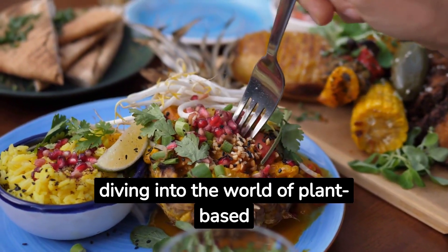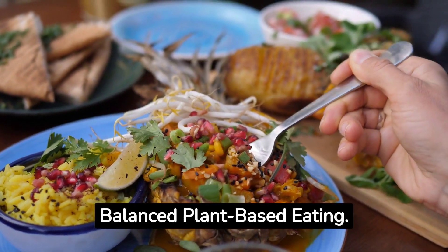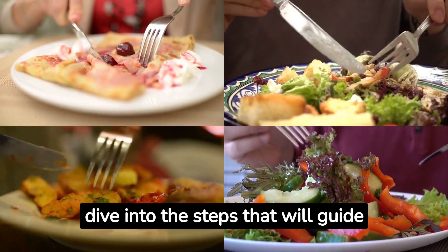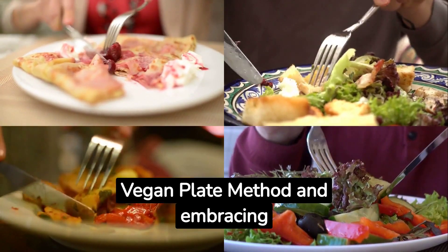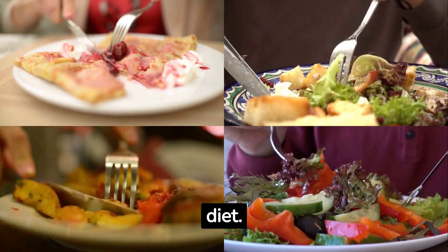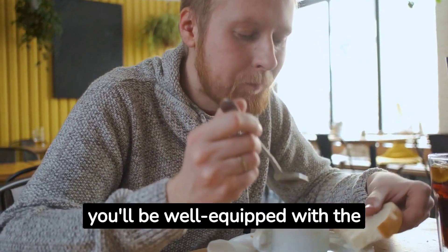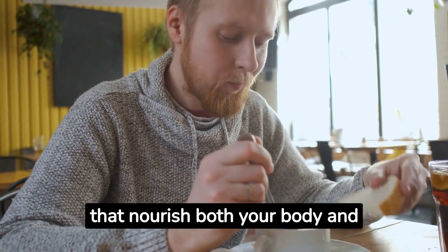Today, we're diving into the world of plant-based eating with the Vegan Plate Method — your guide to balanced plant-based eating. In this video, we will dive into the steps that will guide you towards mastering the Vegan Plate Method and embracing a balanced plant-based diet. By the end of this guide, you'll be well-equipped with the knowledge to create vibrant and nutritious plant-based meals that nourish both your body and soul.